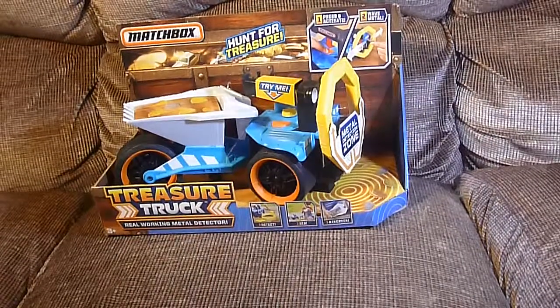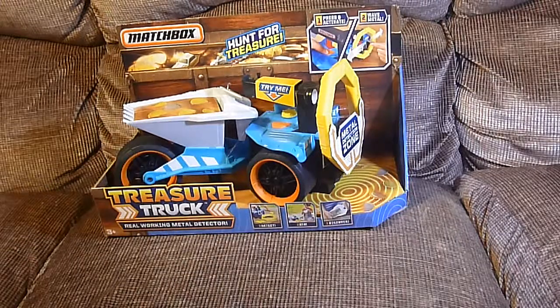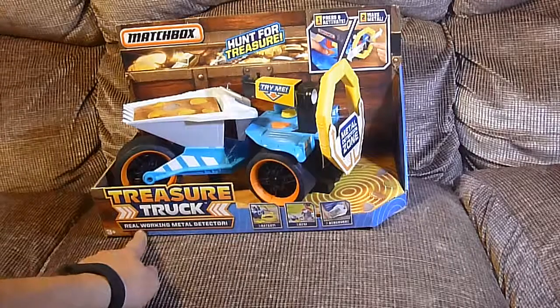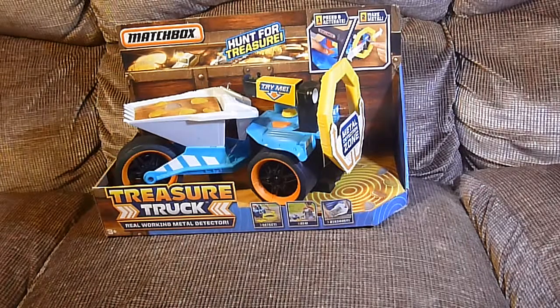We're back and we are Unbox-a-lot Toy Channel. What do we got today? A finder truck. A finder truck? This is the Matchbox Treasure Truck — real working metal detector. Can you believe it? Let's see if we can find some gold.